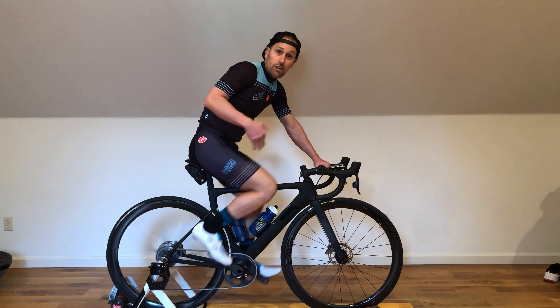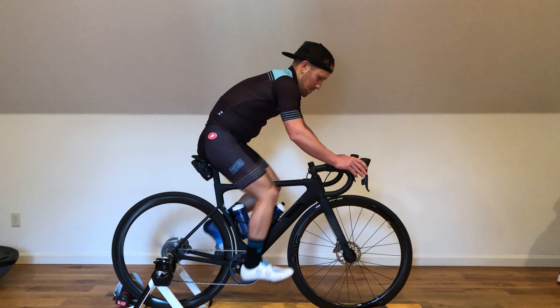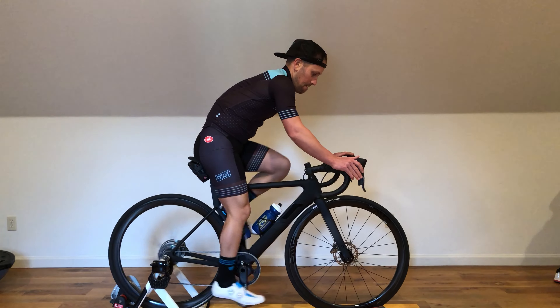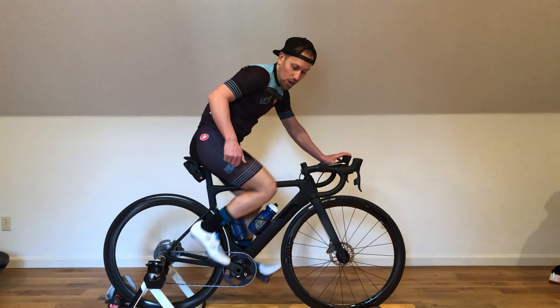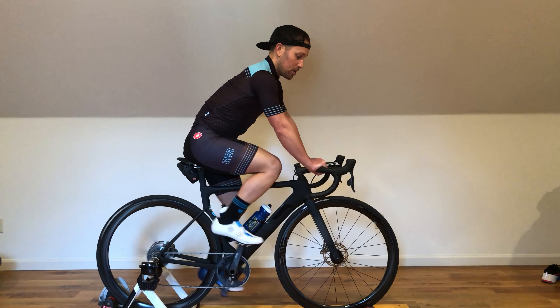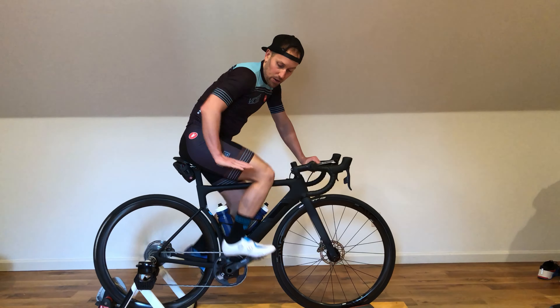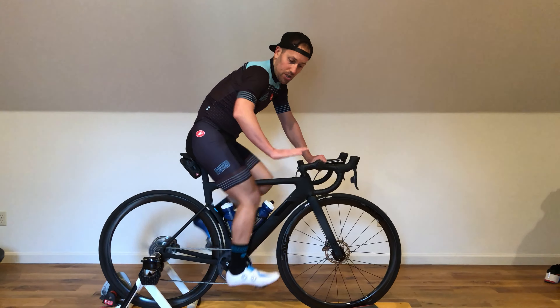Body nice and still throughout. When the interval starts, I want gentlemen at 70 RPMs, ladies at 60 RPMs. If you can't quite get there with your gears, I'd rather you be on the underside — meaning 68 RPMs for men, maybe 58 RPMs for ladies. Go ahead and start dropping gears. You're going to be pretty low; some of us may be geared out on the cassettes.